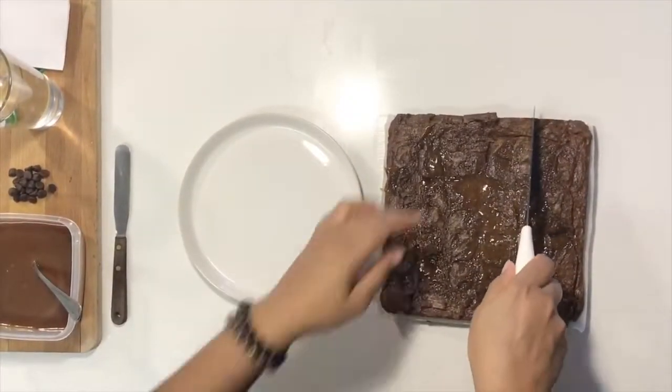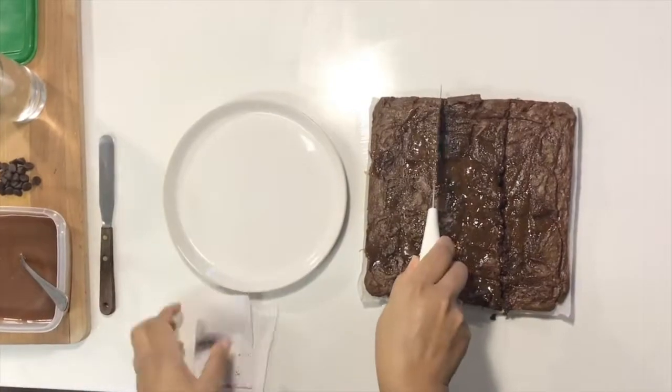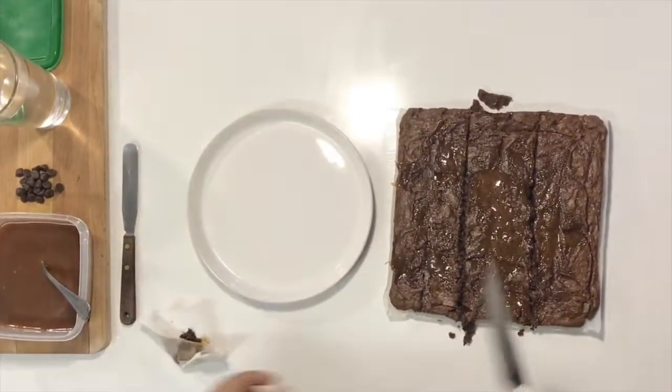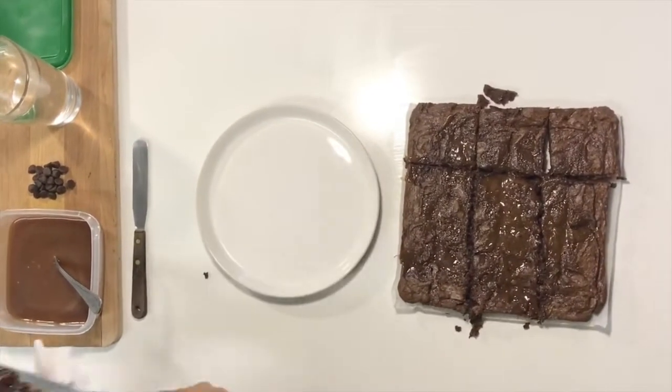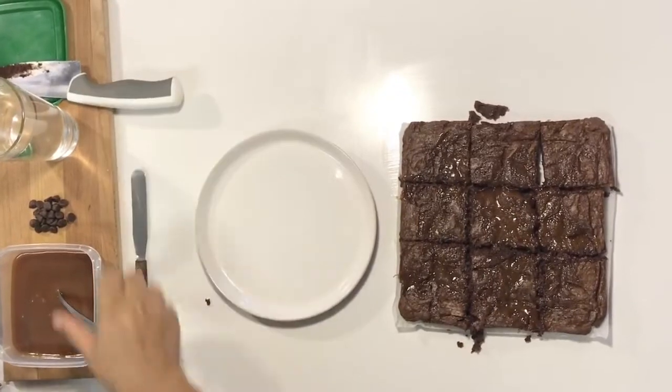We're going to put this in the oven at 350 degrees for about 30 minutes and then check on it. I'm cutting mine into nine nice squares, using a little napkin and some hot water to wipe the knife off between cuts because this brownie is very fudgy — you want to make sure you keep that knife clean.